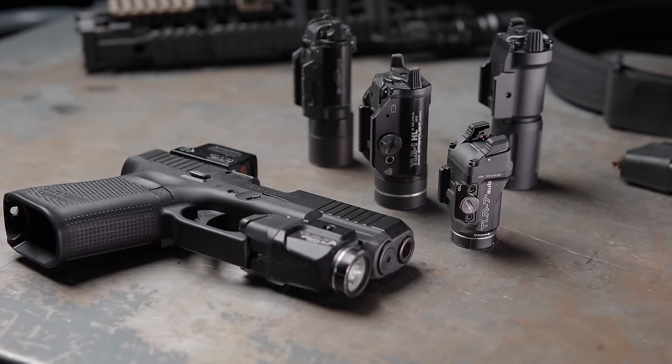Hey guys, this is Jeff with Tentacore. Today we are going to talk about a really emotionally important topic to a lot of people, which is weapon mounted lights.